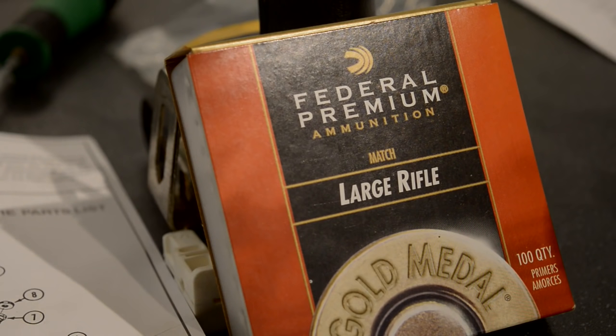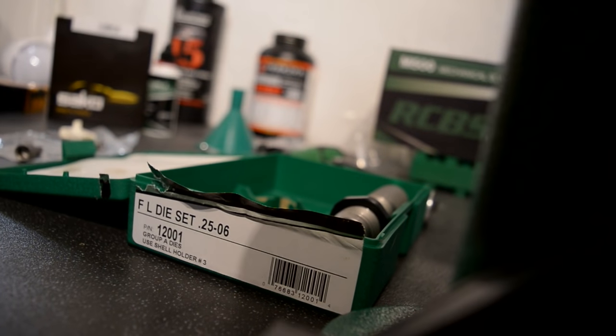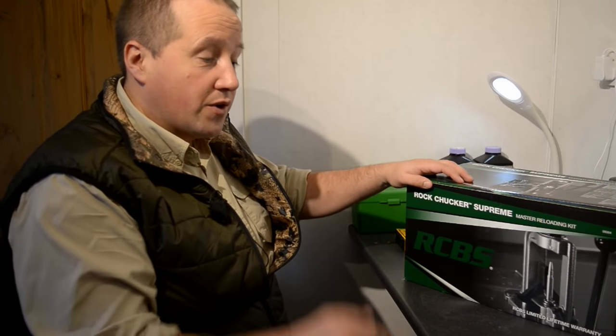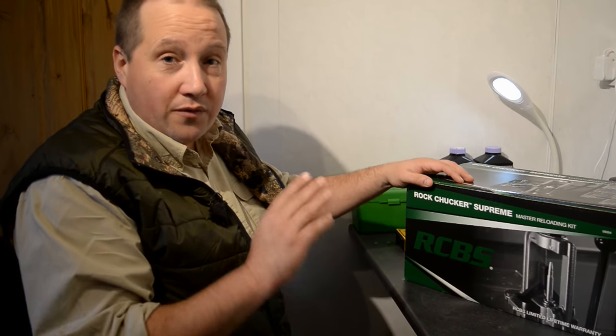We've got a brand new RCBS reloading kit, and we're going to do some unboxing and literally just go through from start to finish a very brief overview of reloading.